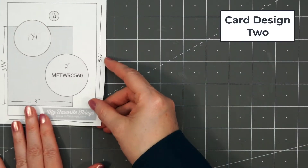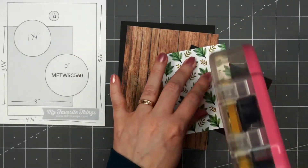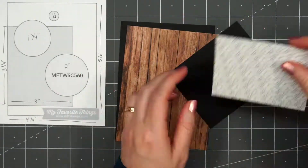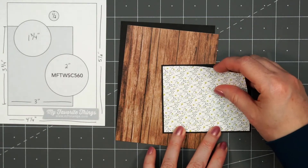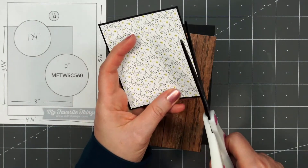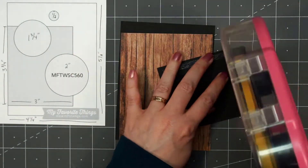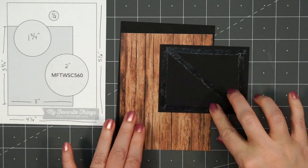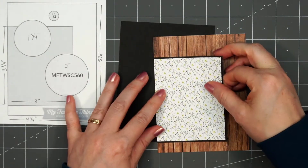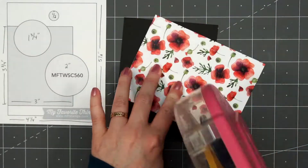For card design number two, I'm using another card sketch for inspiration — this is MFT number 560. I have some of the woodgrain paper for the background, adding a smaller panel of this beautiful floral paper with little branches and yellow flowers on it. The floral paper will be flushed to the left side of the card, so I did flip over that floral panel and trim off the extra black cardstock.